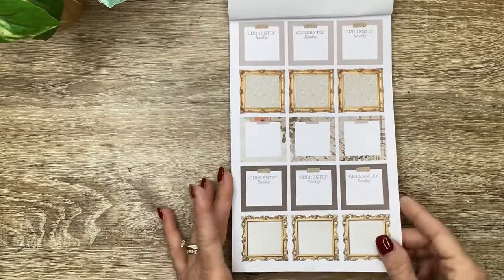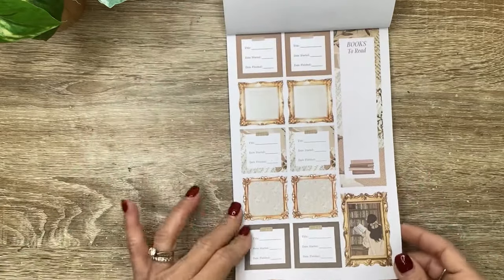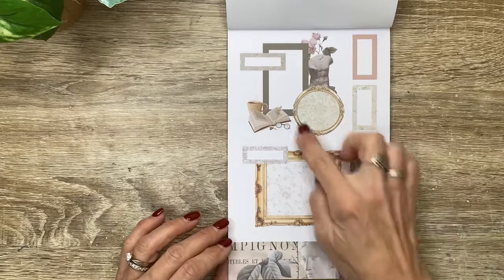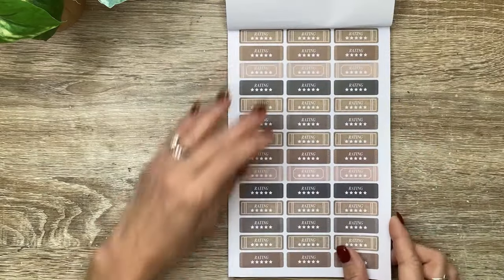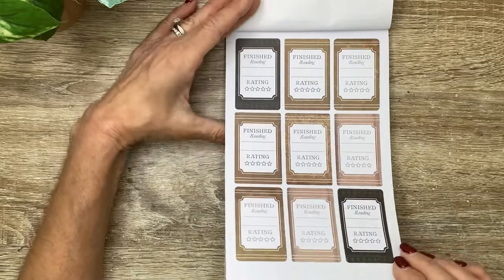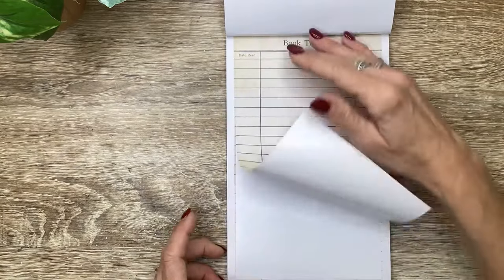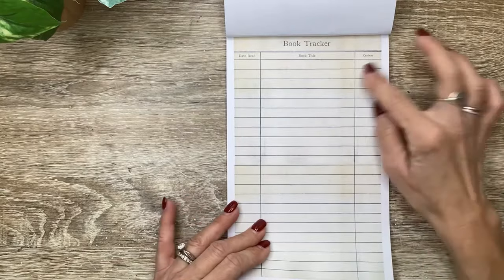Then lots more of the functional boxes - I love those frames. And this one is decorative - the girl picking out a book to read. Look at these clusters, so cool - I love how all the different elements are put together. We've got a strip, some books, and some smaller boxes. Lots of book rating stickers, boxes that say 'finished reading' and also have a star rating. And this is cool - it looks like an old library slip. This is all one sticker, and it says book tracker, date read, book title, and review.